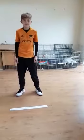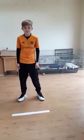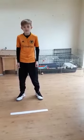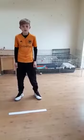So Ben's ready to start. You can see he's got a little white line in front of him. In a minute he's going to start jogging quickly on the spot. I'll give him a number and he'll put a foot over the line depending on the number that I give him. You'll see how this works as we go along.